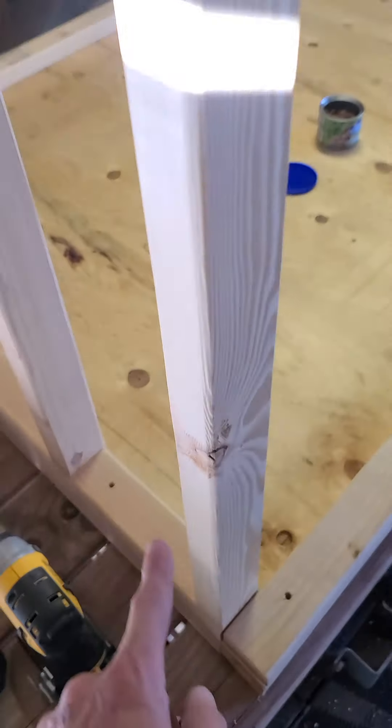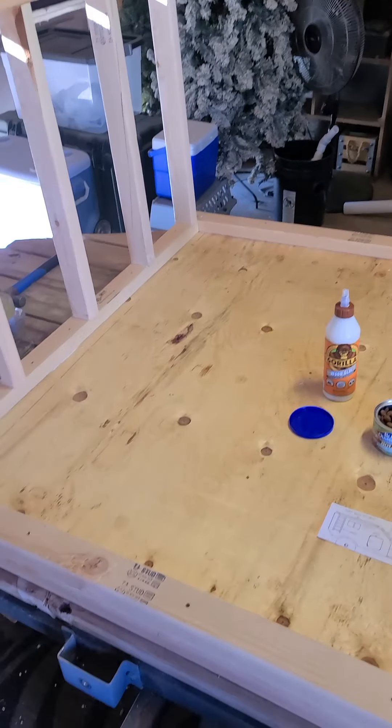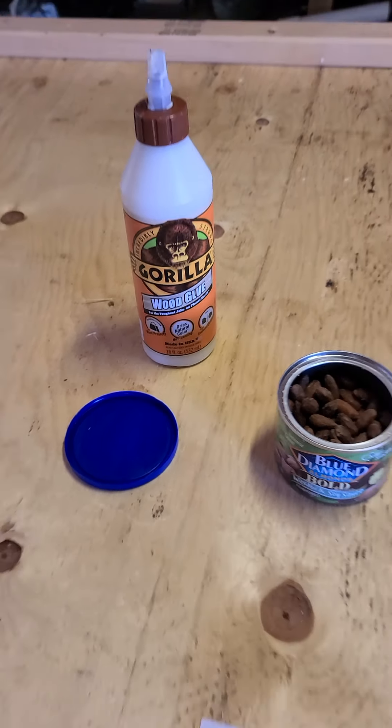From down here to the top of this is 30 inches, and then it's gonna go something like that and then over. Everything is on Gorilla Glue except for the floor itself.